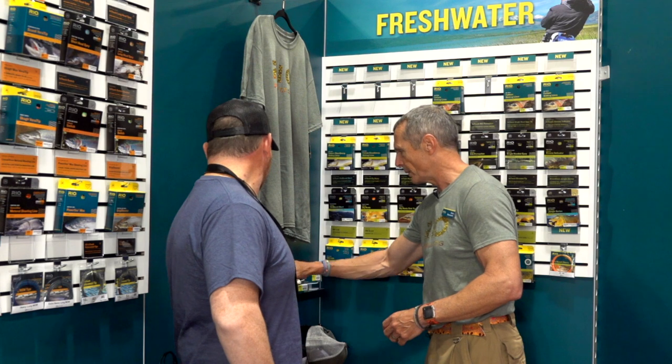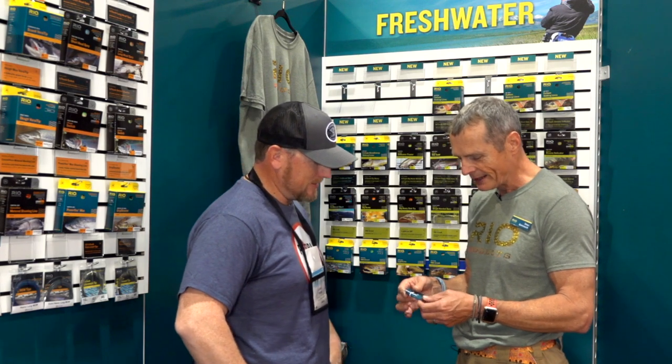The coolest line in the series is the Fathom Clean Sweep — a sweep line. Sweep lines are lines that sink in a big U-shape, so you can cover more of the water column. Your fly lands, you strip, it pulls down, sweeps around, and pulls back up — covering a whole depth range rather than fishing at a single depth. You can also use it to dial in which depth fish are feeding at before switching to another line. The Clean Sweep has an intermediate front end for slow sinking, a sink 6 middle section that really pulls it down, and a sink 4 running line that holds it up, creating that beautiful sweep through the water.